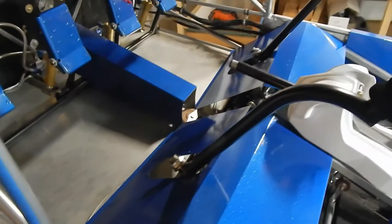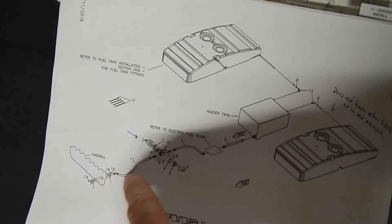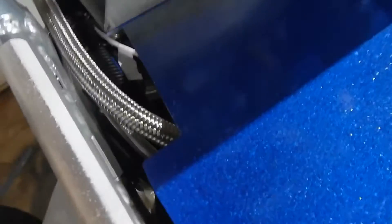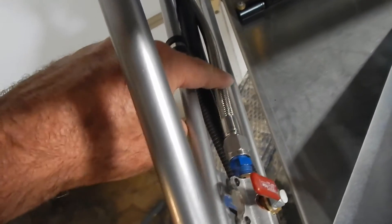Looking at my gas line hose leading up to the firewall — it's supposed to come off straight, bend down, then have the 45-degree fitting going up to the firewall. I had the hose on backwards with the 45 here. I just corrected it: straight connection first, then it dips down, then the 45-degree angle goes up to the firewall. The cover was not going to fit the way it was originally installed.